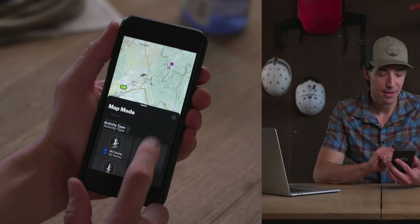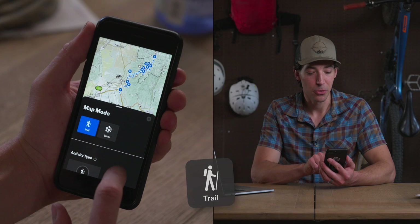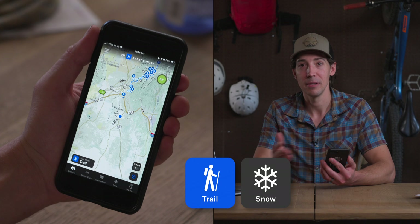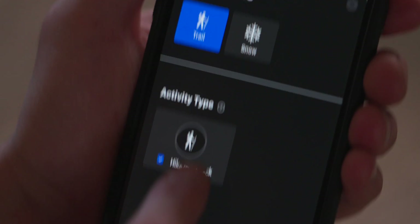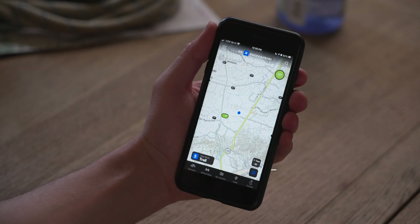The first thing to do is select the map mode you want. You'll find that button in the lower left hand corner of the screen, and when you click it you'll see that you can choose between trail and snow mode. Today we're going to focus on trail mode and we'll talk about snow mode later in the year. Underneath the modes you can select your activity, which in this case is hike or backpack.